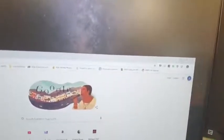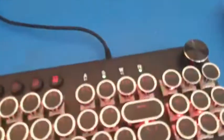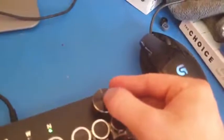The keycaps are blue and have a clicky feel to them. There are two dials — I've already shown the one for backlighting. The other dial is used for controlling the music on your computer.